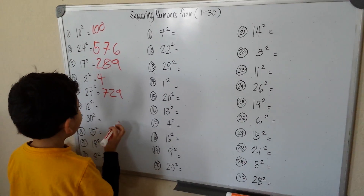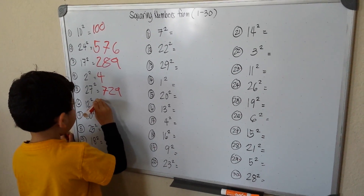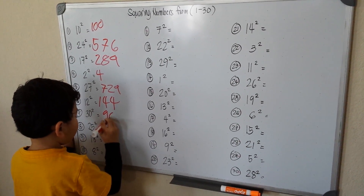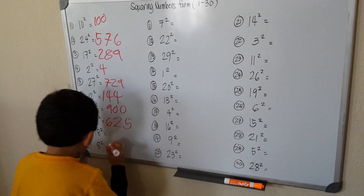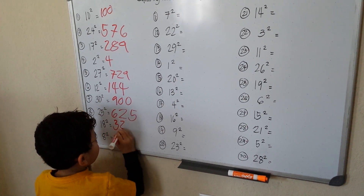Now we have 12 squared, which is 144. 30 squared is 900. 25 squared is 625. 18 squared is 324.